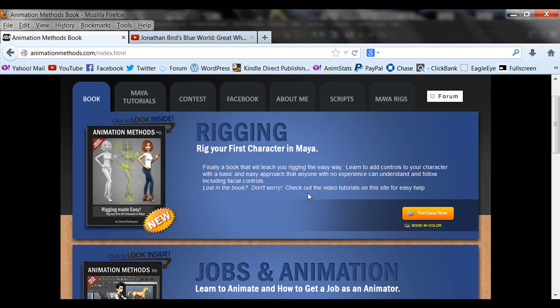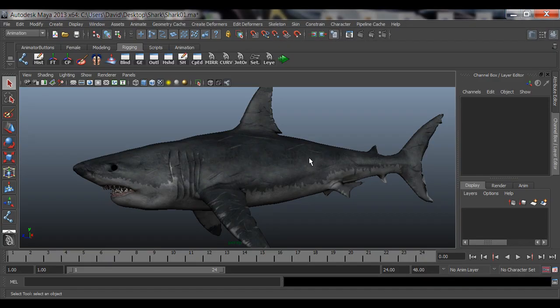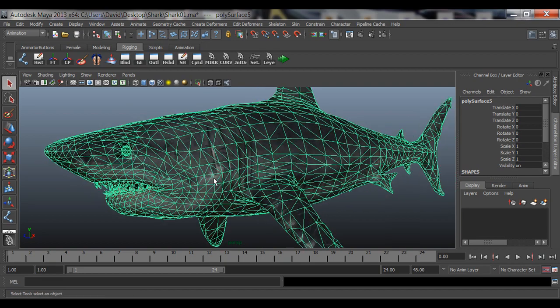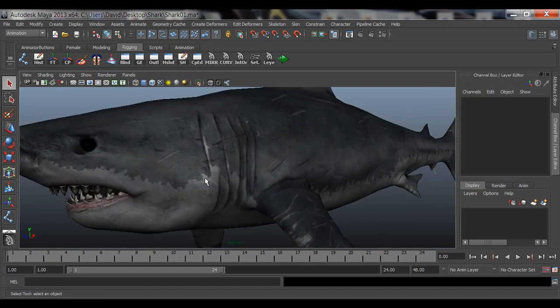Also check out the rigging book if you want to learn how to rig a character and avoid a lot of rookie mistakes — so you rig it the right way when you get a job. Check out my rigging book. I try to keep it easy and explain terminologies in layman's terms, because rigging can be very technical.